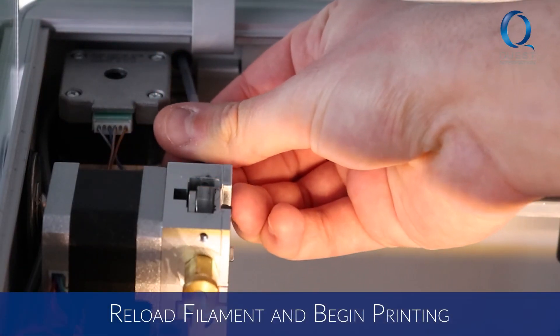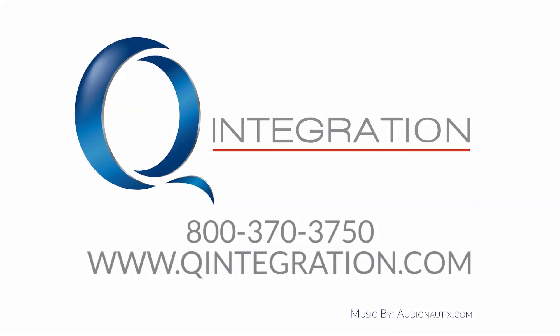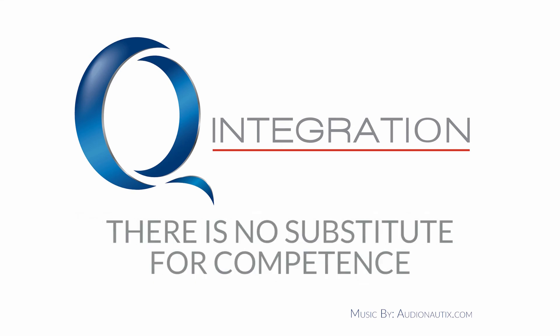Now you can reload your material and begin printing. Head to our website in the description for links to the support documents for further instructions. We also offer support plans for all our Markforged printers — contact us for help.